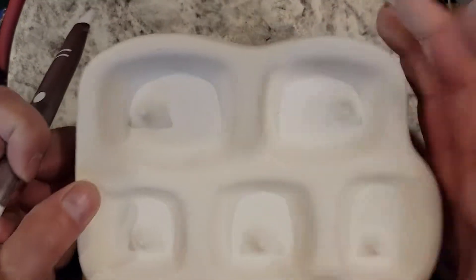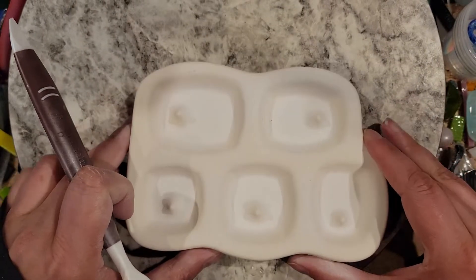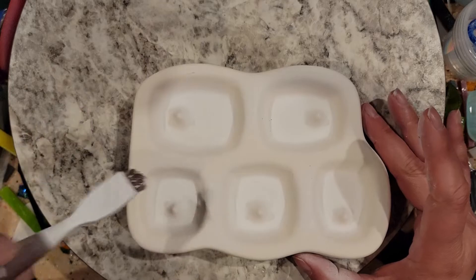I don't know if you can see real well in here, but I've got scratch lines where I have dug into the mold — right there into the surface — while pulling out my pendants. So this one's really got to be cleaned off and redone so nothing sticks, because these are expensive molds.